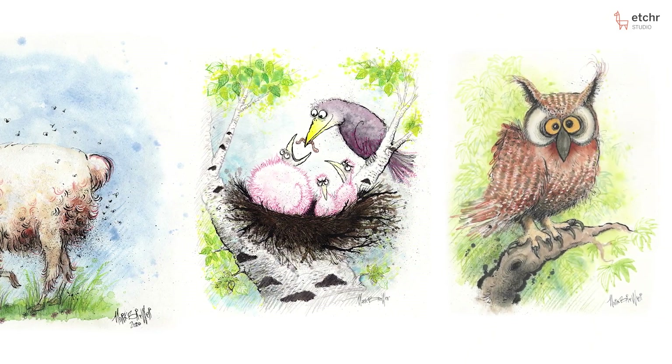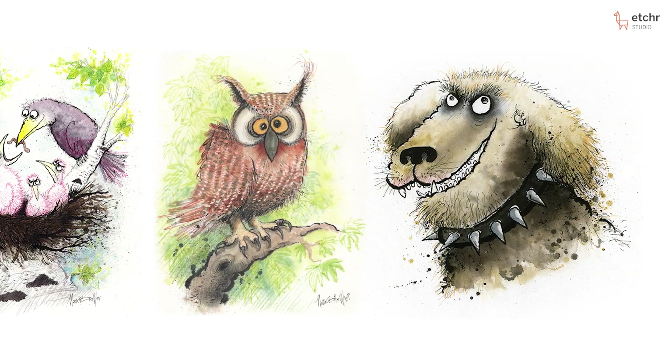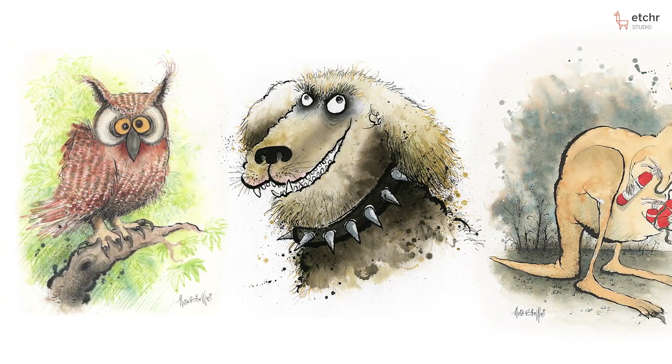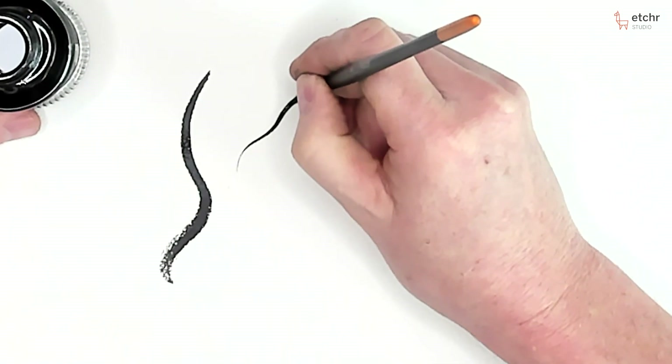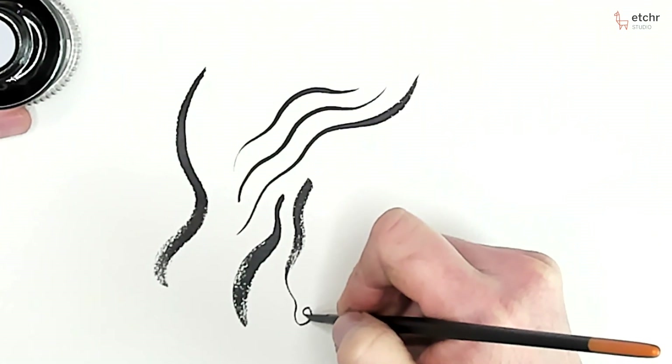I absolutely love color, but even more than that I love line. I just love lines that go thin and thick — it sounds so simple. Putting that ink on paper, watching those lines go around and up, and then the contrast of black and white — that's just really cool.